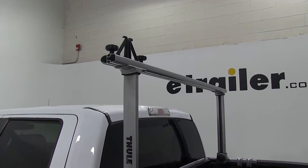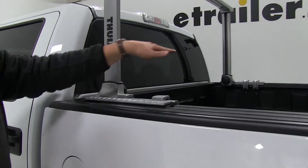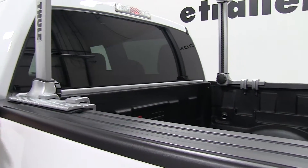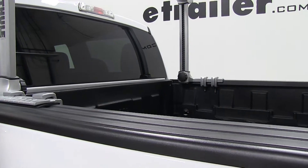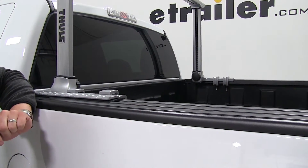These are attached to the truck bed by the feet here in these two clamps, and there's going to be two clamps per foot on all of them, which means this is a no-drill installation, and all you're really going to need is a 7/32nds Allen head bit.